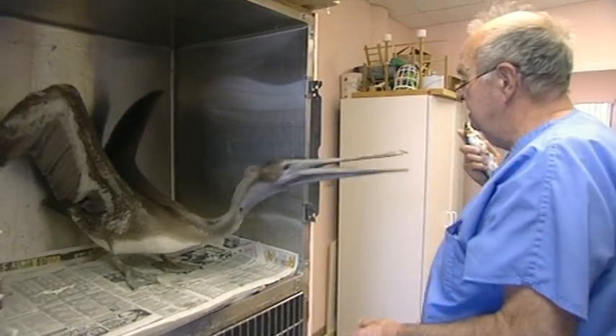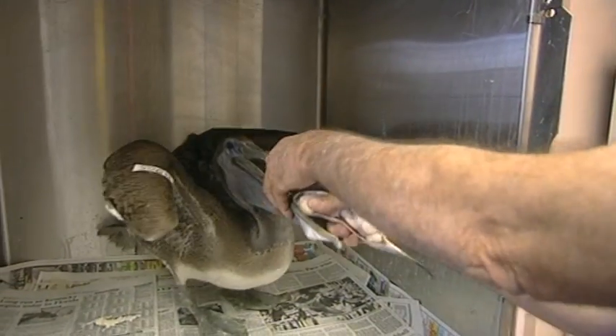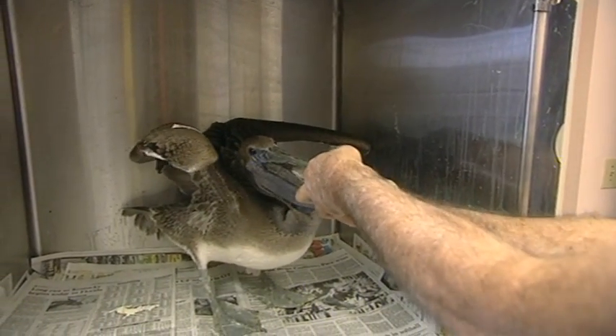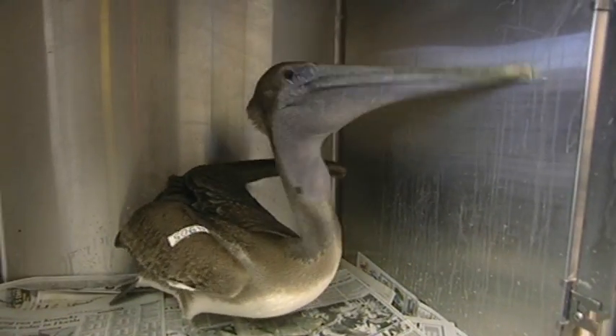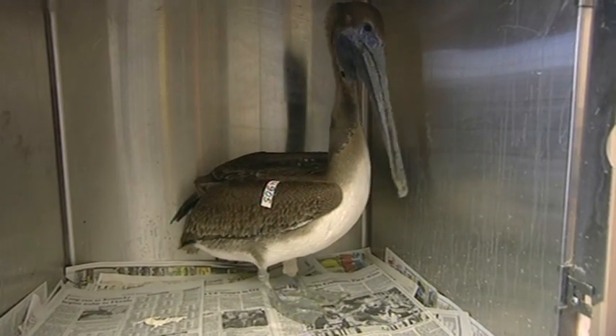If those cotton balls wrap around the hook, then maybe the pelican can throw up the hook. Nice little fish for you, full of cotton balls. Let's put it all the way like that and drop it in. In theory, the hook will be thrown up with the cotton balls. Now, see if you can cough up your hook.